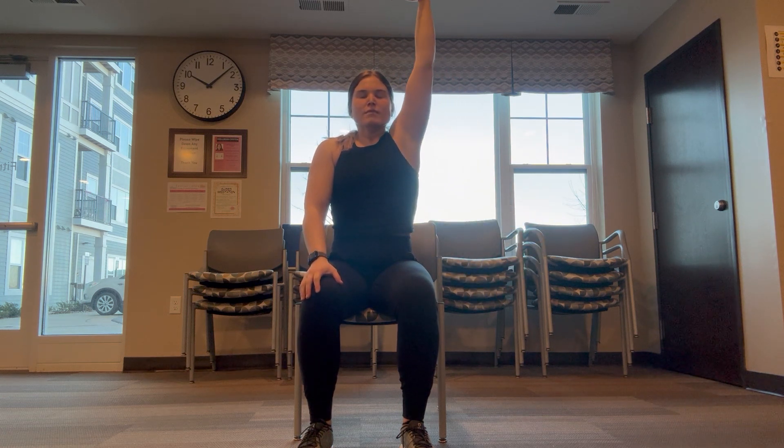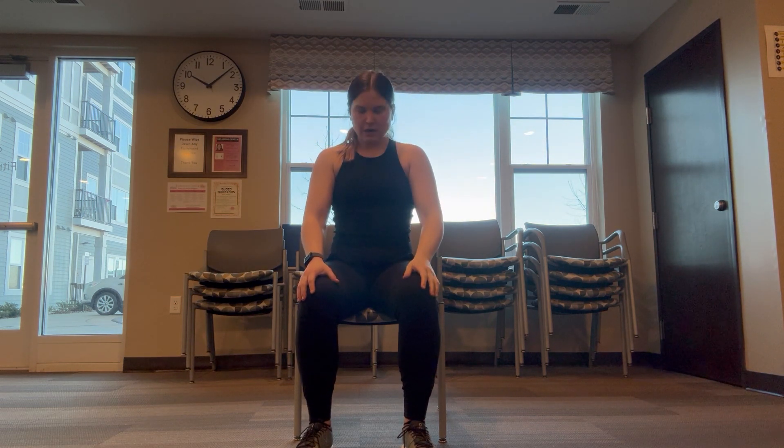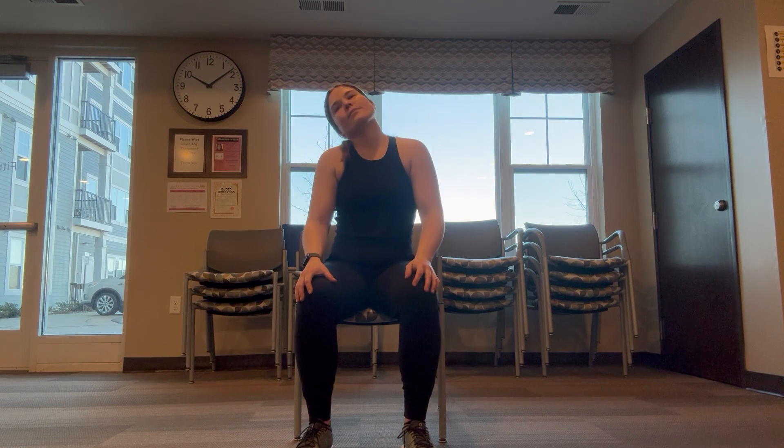Big exhale, biggest inhale yet, biggest exhale. Start by moving that head yes and no. When you're good with yeses, move to those nose to shoulder, shoulder to shoulder, nose. Awesome job, and roll that neck three times one way, three times the other way today. Great job.